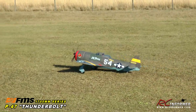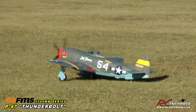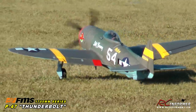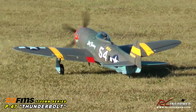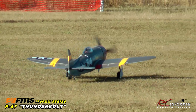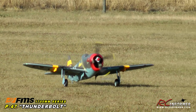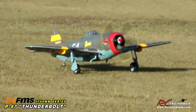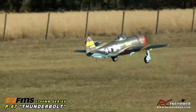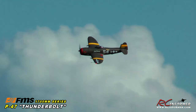As I taxi the P-47 out, I put in one setting of flaps. One thing about this 1700 millimeter P-47 is that it's a little bit light in the tail, so I taxi with full stick all the way back. It's balanced right at the factory CG. As you get rolling down the runway, you start releasing the elevator, apply power, a little bit of right rudder — the tail comes up nicely at about half throttle — then full throttle and it lifts off really nicely. Gear's coming up, flaps coming up.